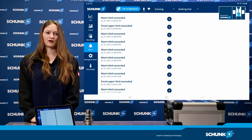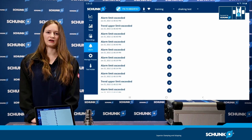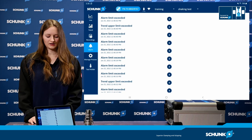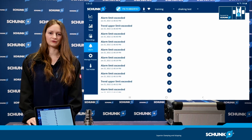The last feature I will explain is the alarm display. Here you can see a list of when a predefined limit was exceeded in a recorded process, and so possibly an unwanted event occurred — an alarm is shown here.